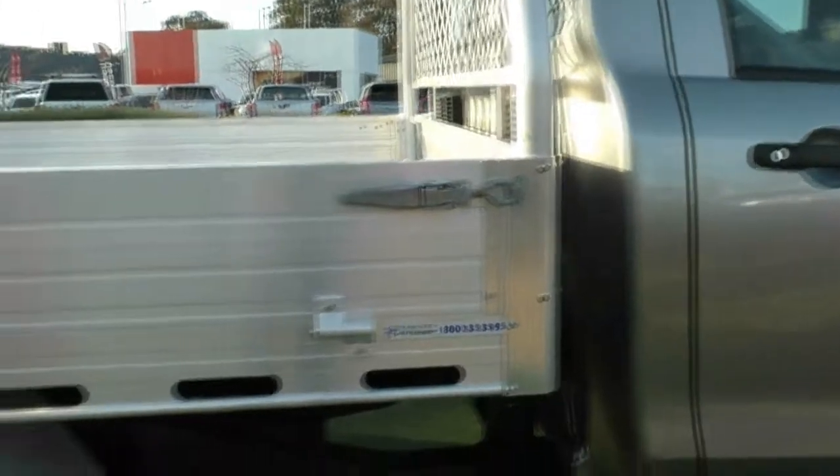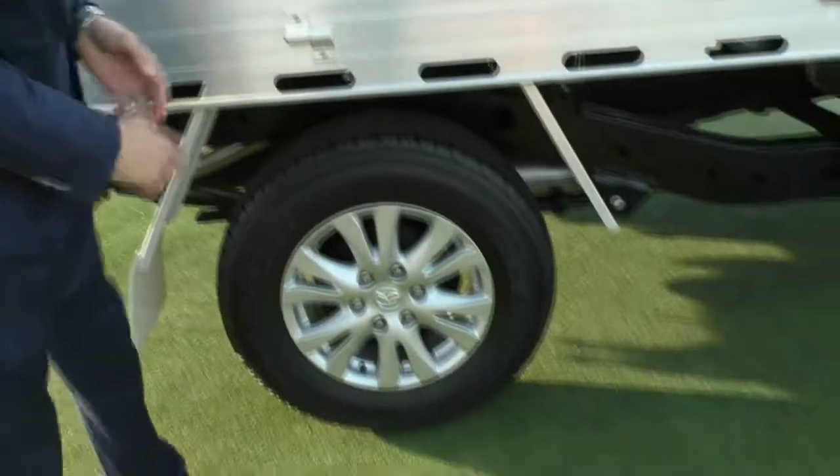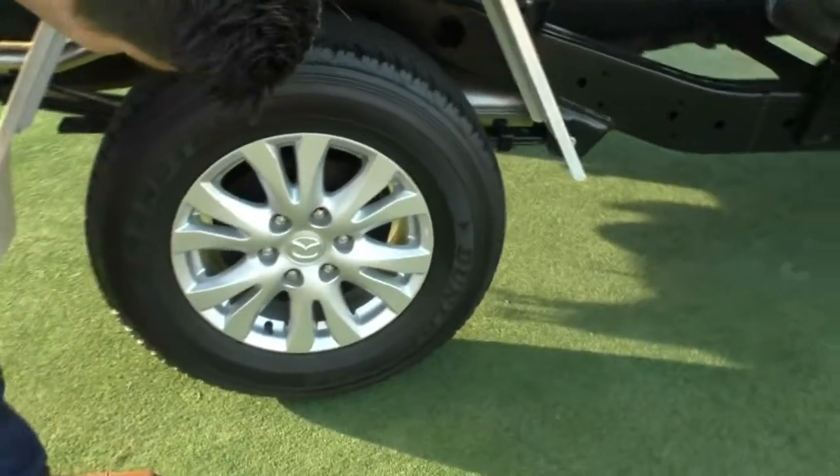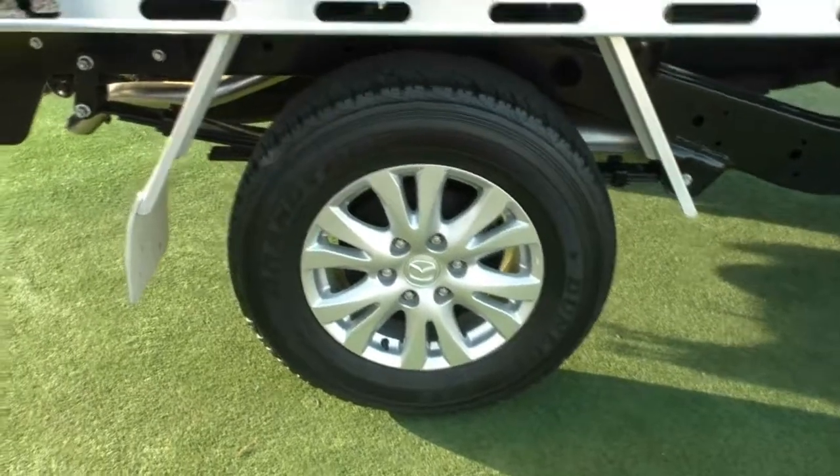Moving down the vehicle now, as you will see it is fitted with a steel tray. We'll pop down real quick and have a look at the second alloy wheel. As you can see, that's in really good condition as well, with pretty much the exact same tread on that rear tyre too, which is great.